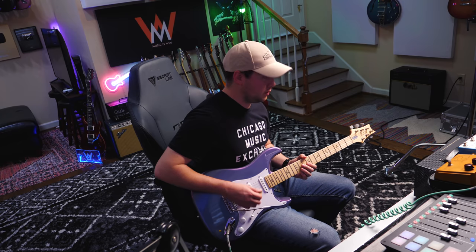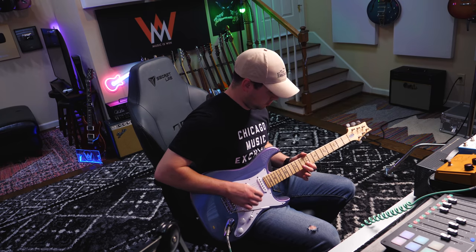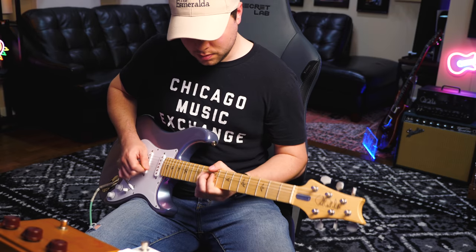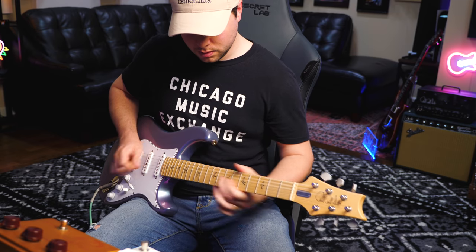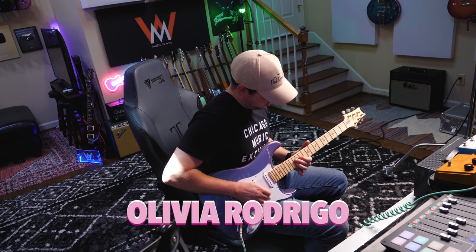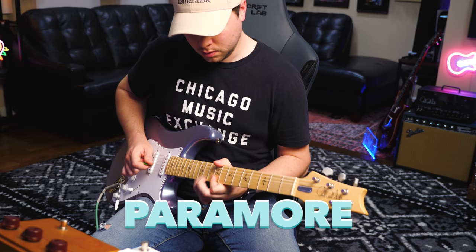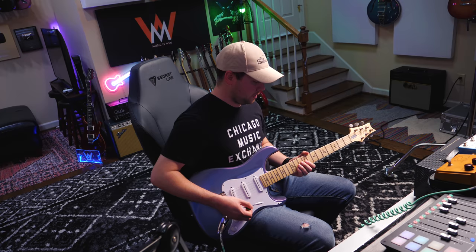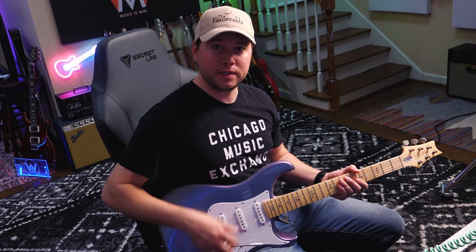You know this little melodic line in the Olivia song, and then this one in the Paramore song. It's funny — I played it differently for each song, but it's actually the same notes. Now the ultimate test: which one is more fun to solo over?